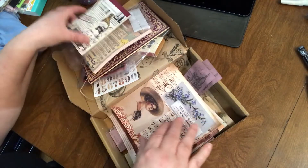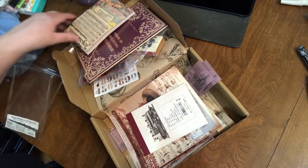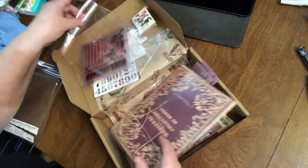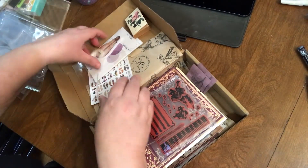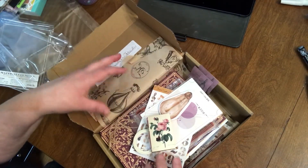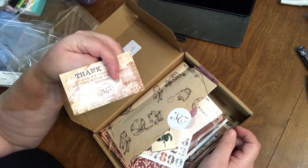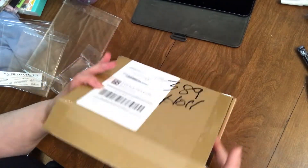So that's all the cool stuff I got. These are really cool kits. She obviously puts a lot of time and attention into making everything coordinate and have a theme. I do enjoy the Creative Studios boxes. That is my unboxing for today.